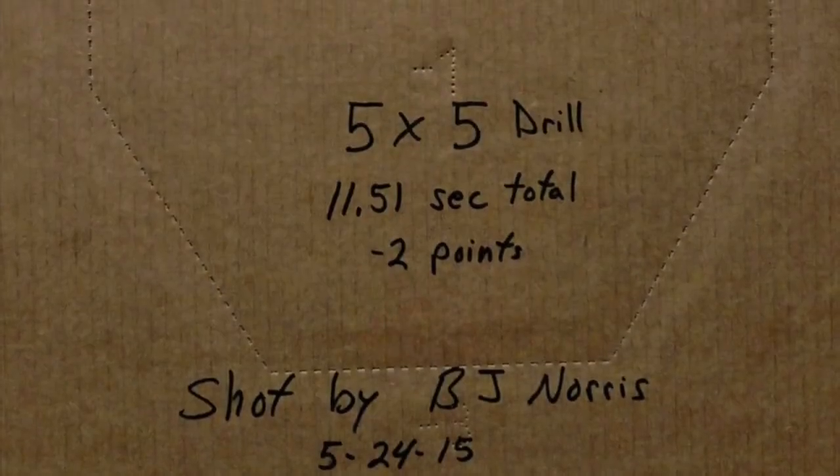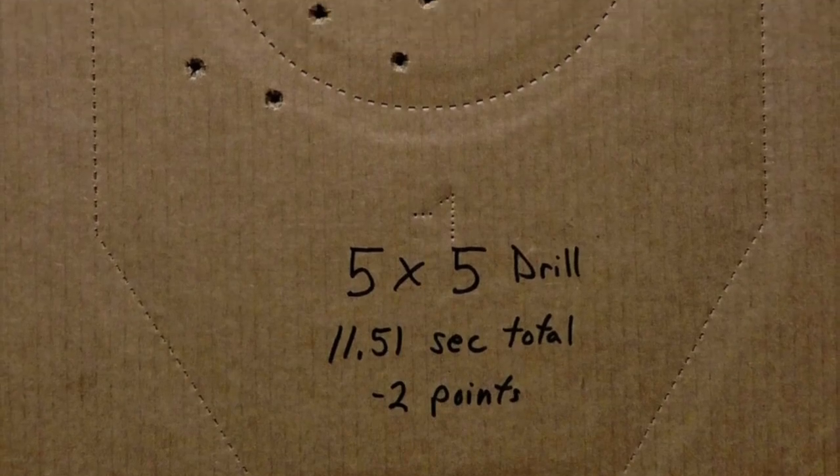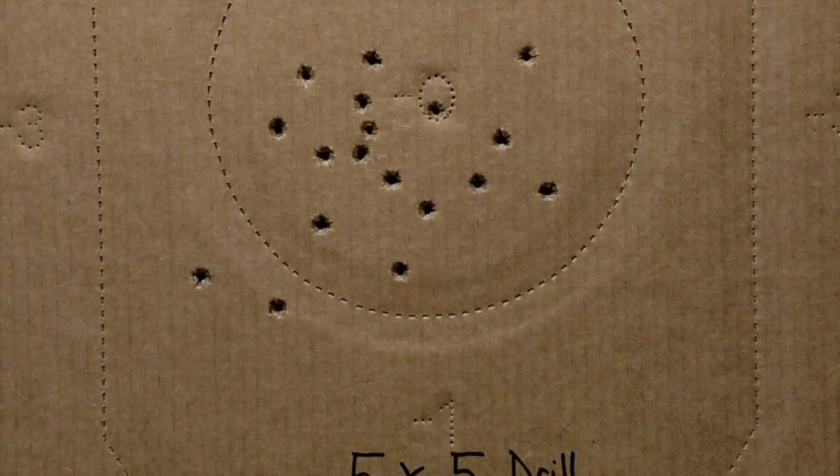At half a second per point, that makes my raw time of 10.51 an 11.51 second total run. I shot that out of IDPA legal gear with my Wilson Combat Brigadier Tactical.